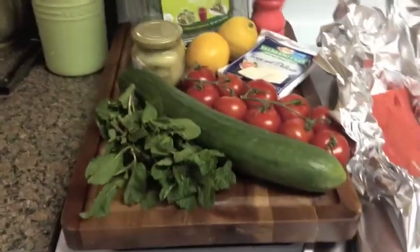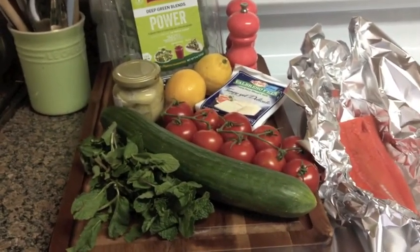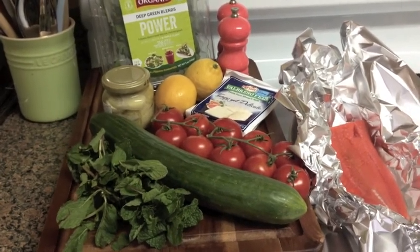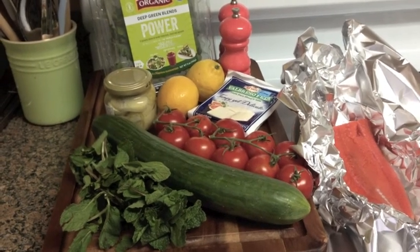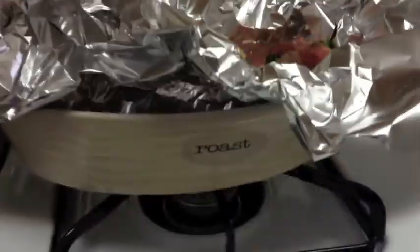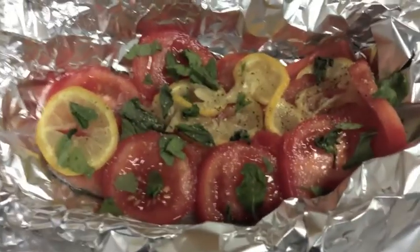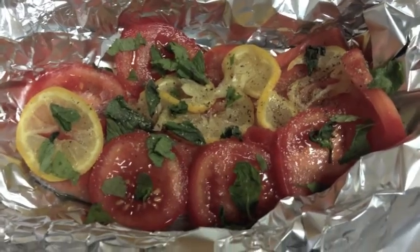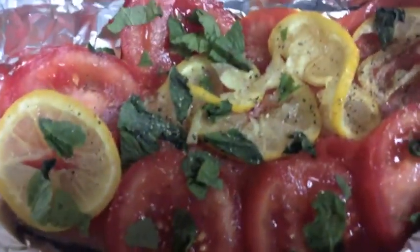It doesn't look like much, but it's going to be really nice and light and just a yummy meal. I've got my oven at 375. Let's get the salmon done and in the oven, then we'll get the salad done while it's cooking. Here's the salmon — I've used a baking dish that fits it perfectly because you really don't want too much room.